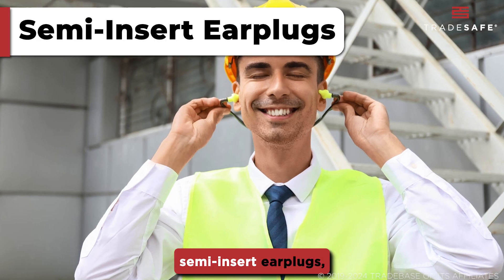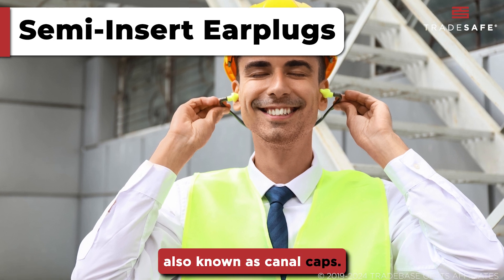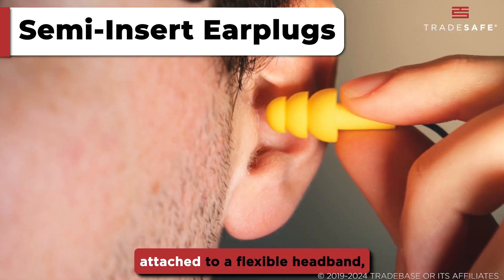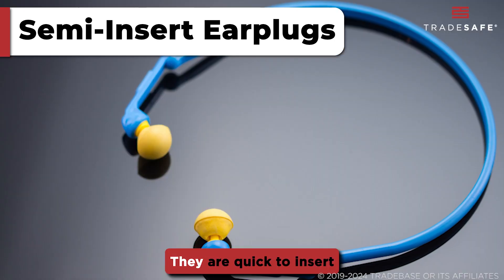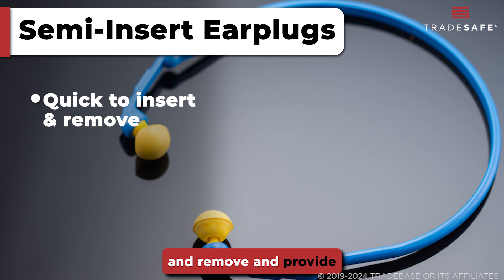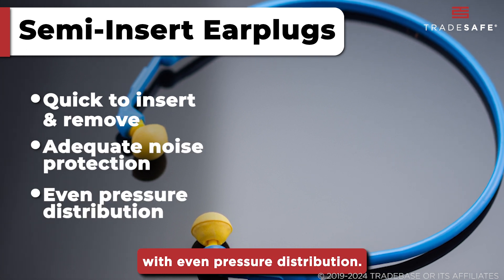Next, we have semi-insert earplugs, also known as canal caps. These consist of earplugs attached to a flexible headband, resting just outside the ear canal. They are quick to insert and remove, and provide adequate noise protection with even pressure distribution.